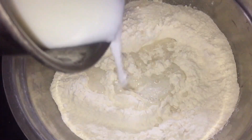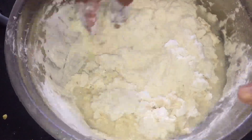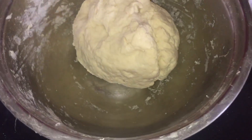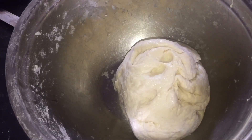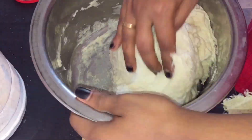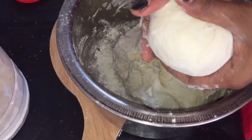We will add a little bit of the mixture and make a small bowl. We will wait until we get a small bowl.